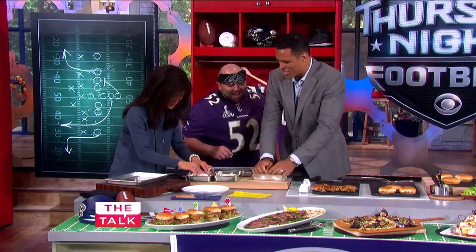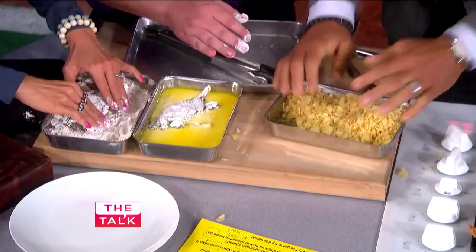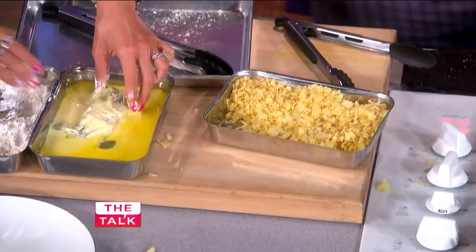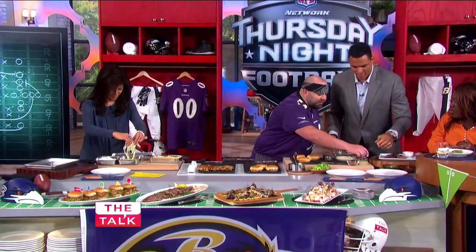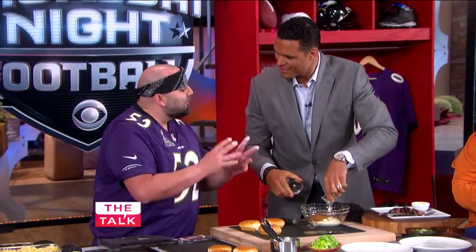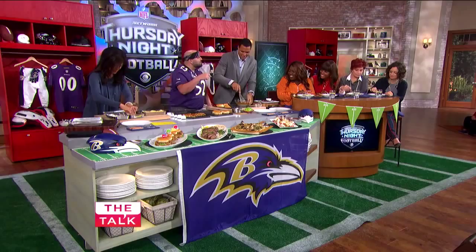That is pulverized. Now we're gonna make this mayonnaise. You're gonna dump in the crab seasoning and the lemon juice and just whisk that together. Now, if this was San Francisco, we would make an aioli, all fancy. This is mayonnaise right out the jar, because it's Baltimore-style.